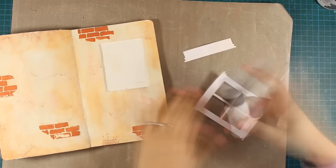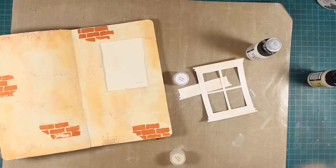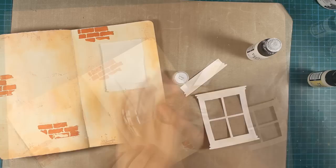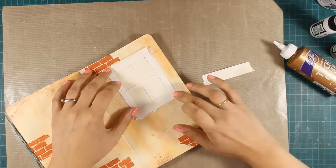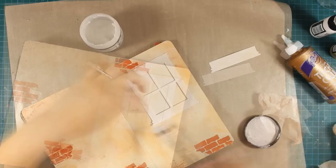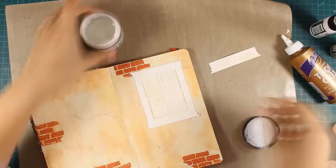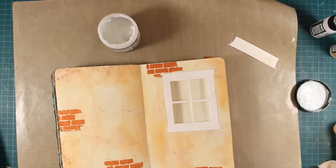Once I covered both the flower box and the window with Gesso and the paint was dry, I am going over it with Picket Fence by Tim Holtz and blending it out with Antique Linen. This will keep the window frame white but add just a hint of color here and there. I am ready to stick the window frame on my window using tacky glue — it dries super fast. However, I am also covering it with gel medium because I want to add some shading later and I need a non-porous surface.